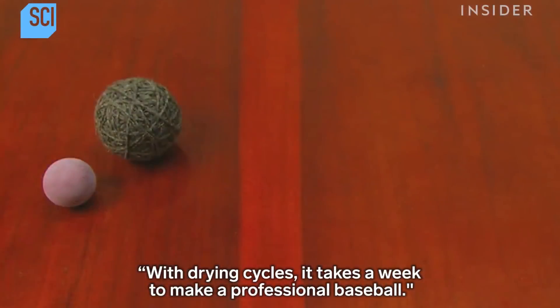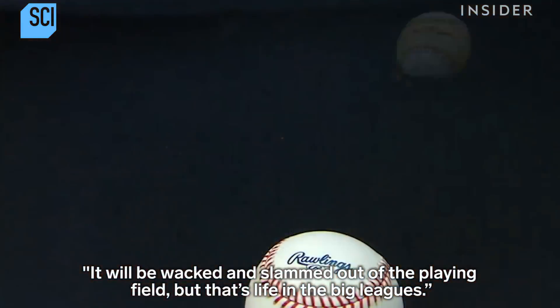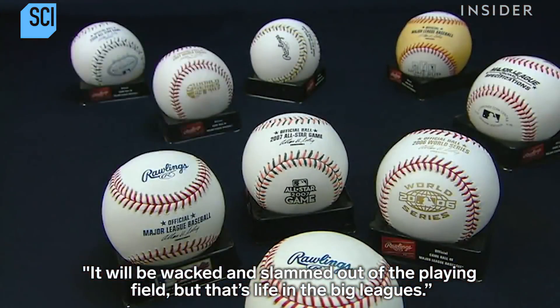With drying cycles, it takes a week to make a professional baseball. It will be whacked and slammed out of the playing field — but that's life in the big leagues.